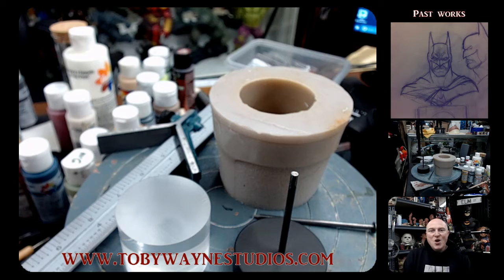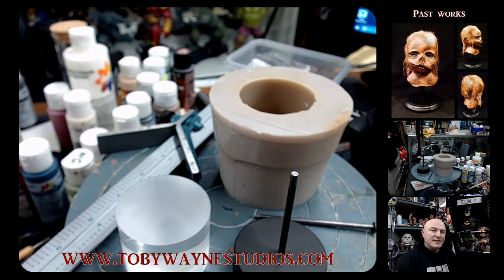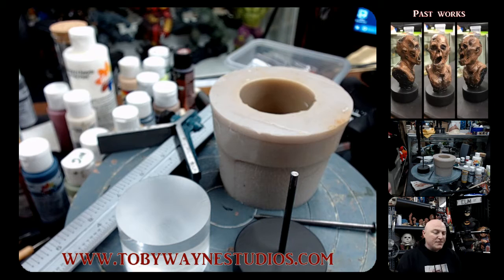What is up my friends? Toby Wayne from Toby Wayne Studios. Today I wanted to do this quick little video on my bases. I've been getting quite a few questions on my social media accounts as to what I do for my bases for my sculptures, so I figured I'd do this quick little video to show you what I do personally.